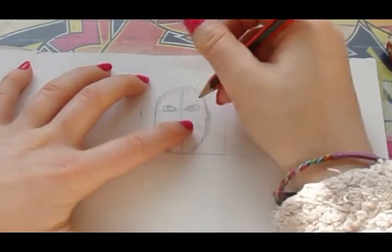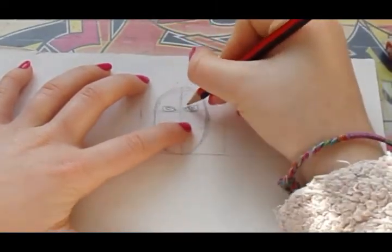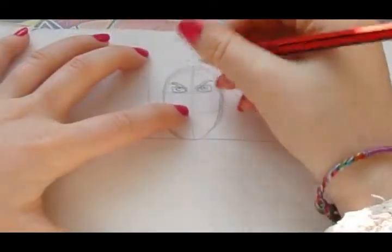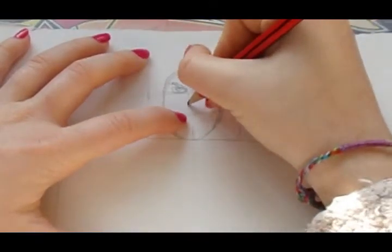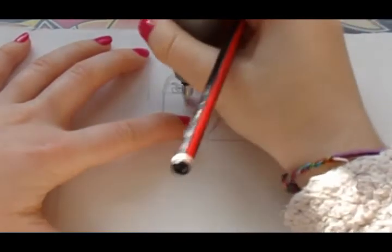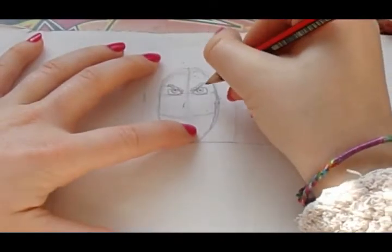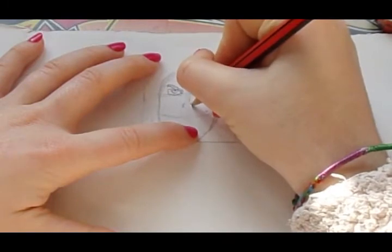Her eyebrows are really close to her eyes. So once you've done this we can focus on her nose. Her nose is just around here and you just want to do a line right there — you don't even need to do this line, it's just to help. And then on the other side you do a line right here and then it goes back out.